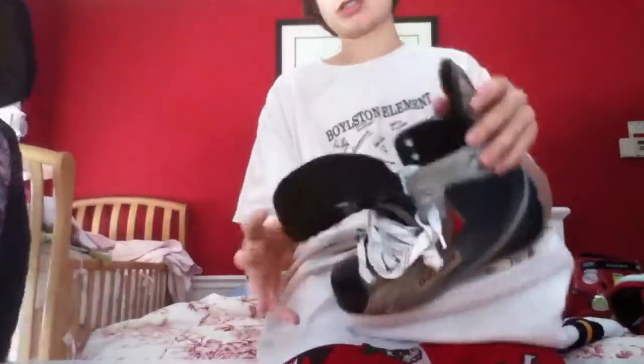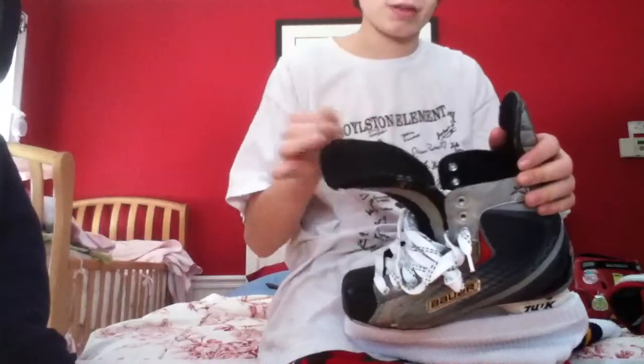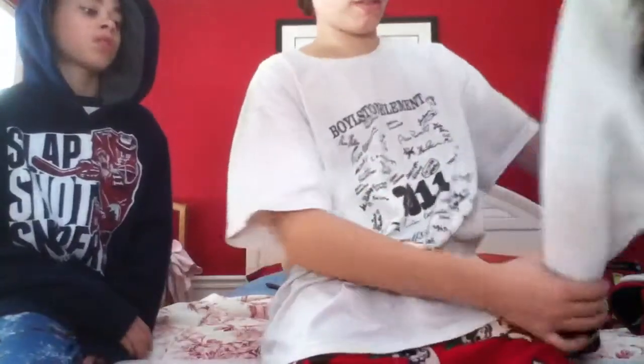The only thing I don't like about these skates is the traditional tongue, which I can't stand. Since I have X6.0s with the form-fit tongue, I'll just never go back to using these.